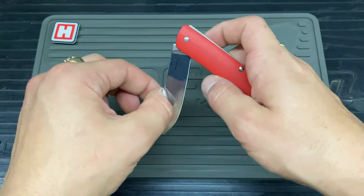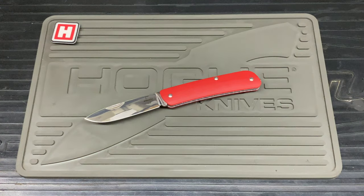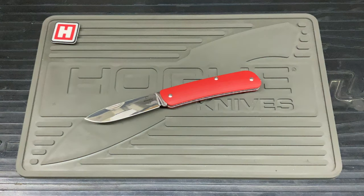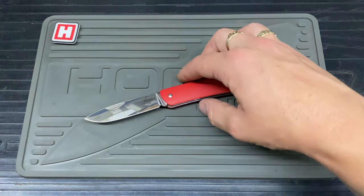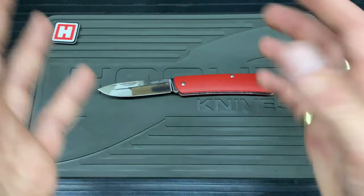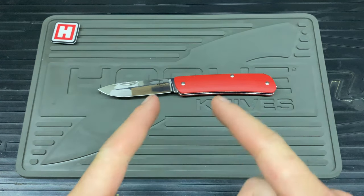There we have it — that is the Boker Tectal 1, and I'm absolutely chuffed with it. For £20 you can't really knock it. If it breaks or gets used hard, just buy another one — it's not going to break the bank. It seems to be holding up extremely well at the minute. Like I said, I haven't done much cutting with it, but it's doing the job. Thank you very much for watching, take care, and I'll catch you in the next one.